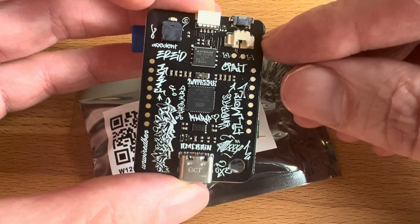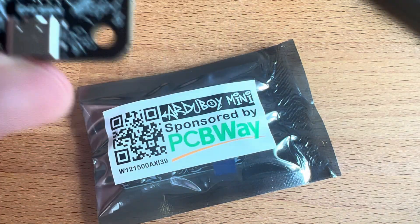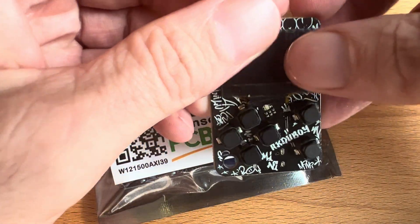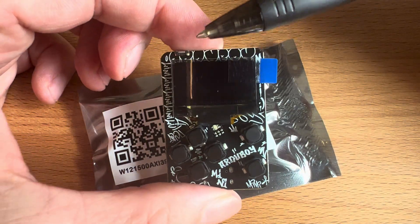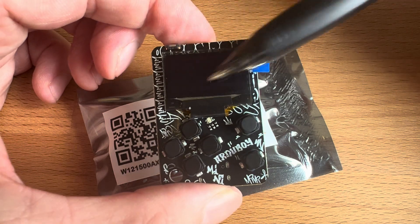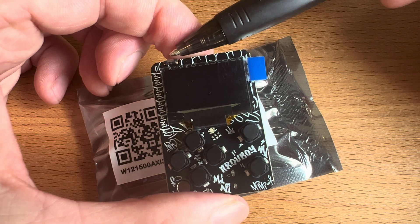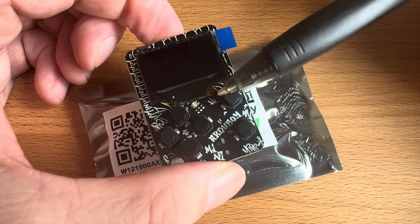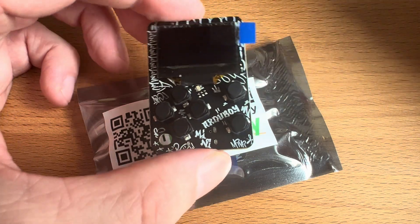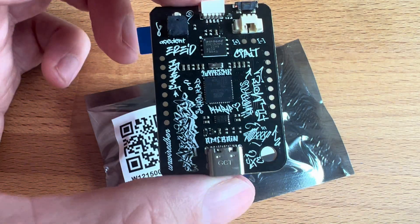That's pretty much it for the backside besides just a bunch of little resistors and capacitors. On the front where all the magic happens — this is the display. On top is the reset button and sleep button. This is the RGB LED, and of course the six-touch button. So that's pretty much the front side.